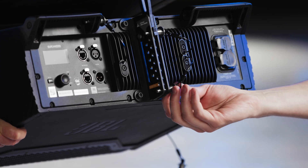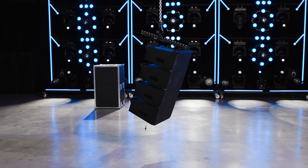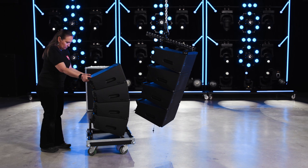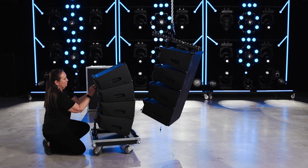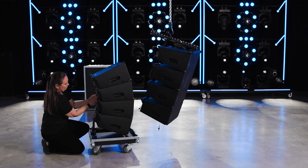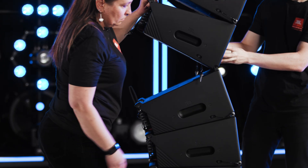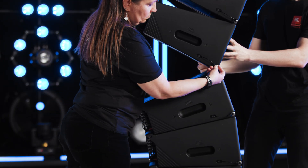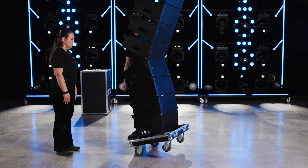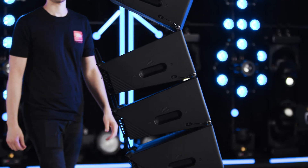Remove the link pin to prepare to connect the next stack of four cabinets. To continue building the array, roll the next stack of cabinets into place below the suspension. Remove the extended cluster and set the angles. Lower the array until the front attachment points make full contact and secure the stack at the front with two pins. Use the hoist to lift the array, being aware that the cluster may swing forward as it lifts off the ground and the cabinets expand.